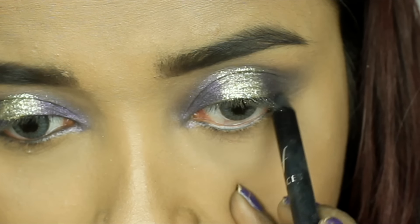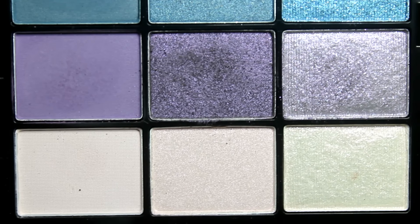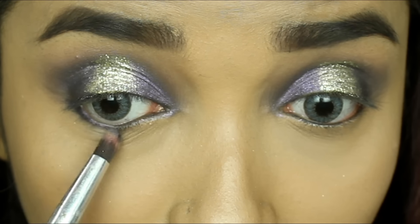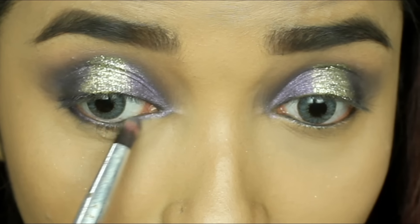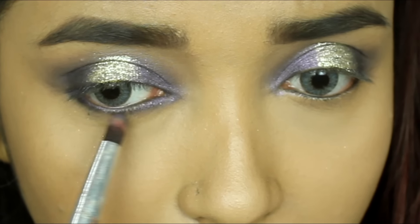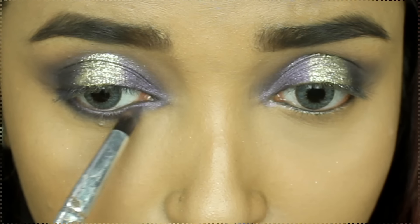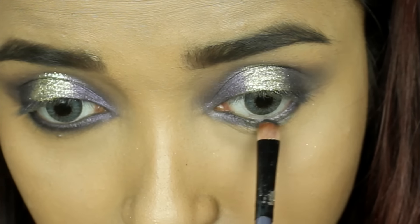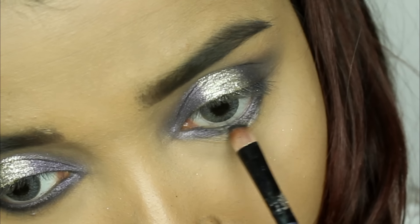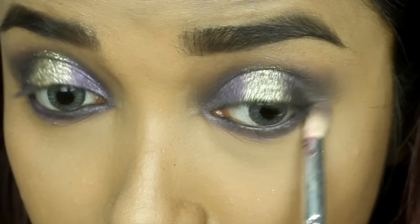I've taken my Faces Eye Pencil and I'm applying it on the waterline, and also tightlining my upper waterline. Taking that satiny purple shade again from the NYX palette, and using a pencil brush, I'm applying the color on the lower eyelid to smoke out the black and smoke out the purple a bit more — giving a different sort of look with a bit of black, a bit of purple, and all the drama. Then taking a flat brush, I'm applying a black matte eyeshadow on the inner waterline to lock the kajal and add dimension and depth, making the purple stand out.